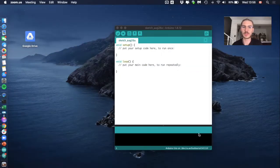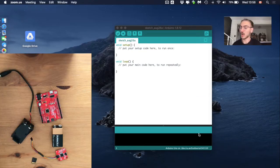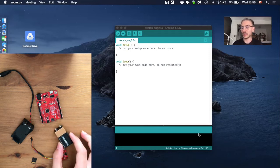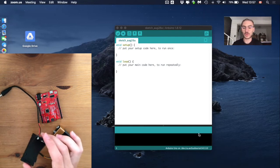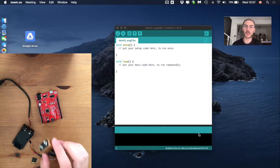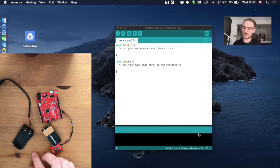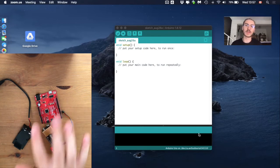Sorry for the change in environment — I had to change location before proceeding. Now we'll work on the same data collection, but instead of connecting to a computer, we will log the data onto a microSD. For this we need a 9-volt battery, an adapter to connect to the microcontroller and battery, the OpenLog device where we insert the microSD, and our microcontroller.